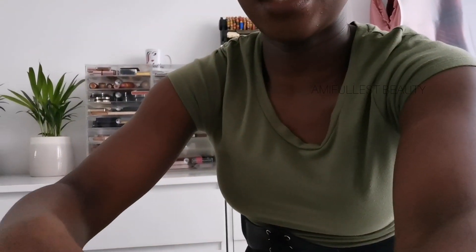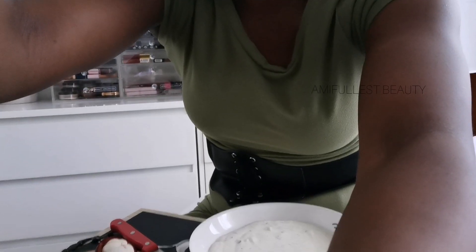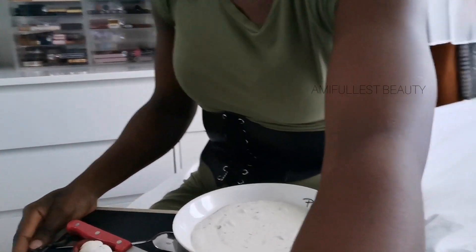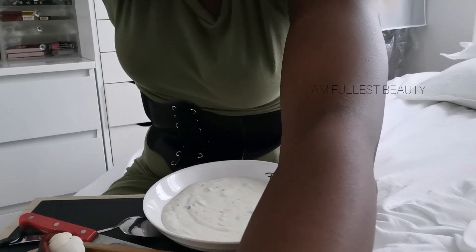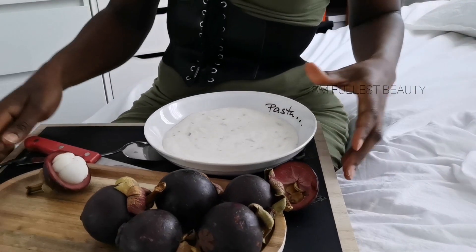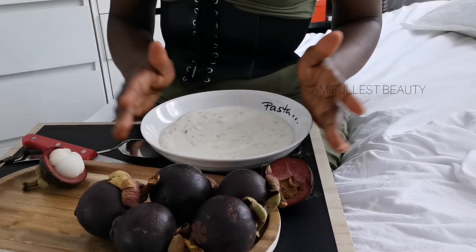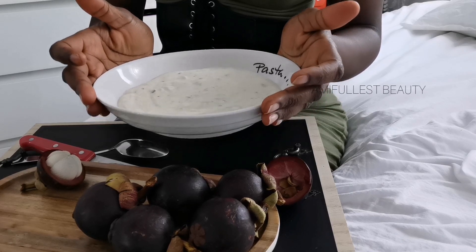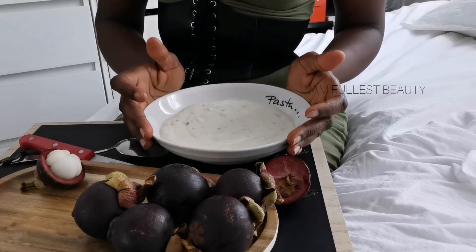So this is what I have here. I'm going to put the camera down a little bit so I can show you. This is my mango stain, and this is my yogurt — a coconut yogurt with chocolate.